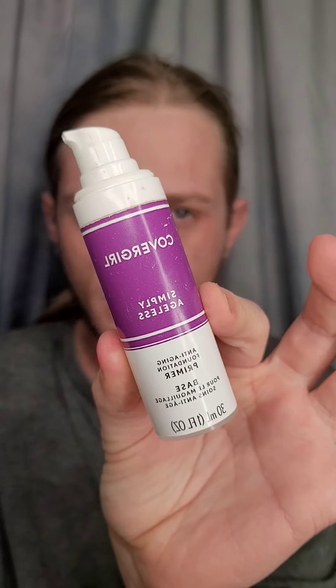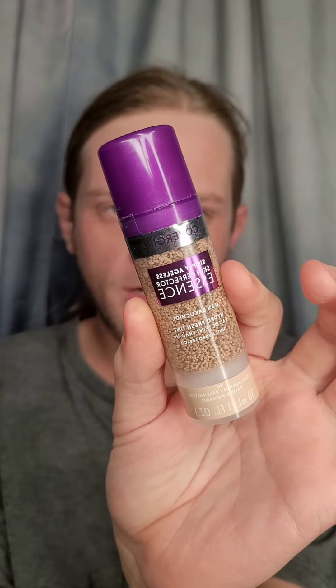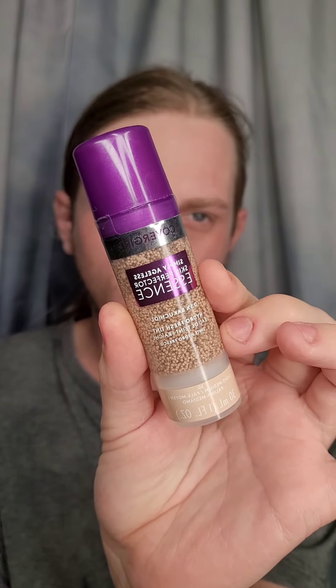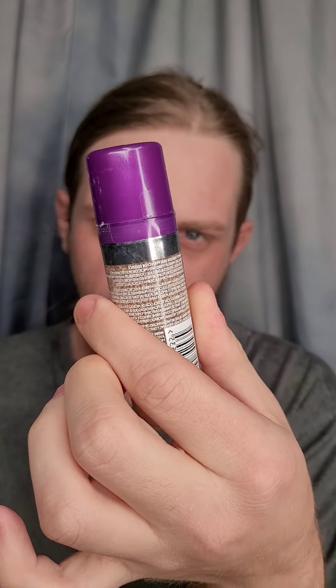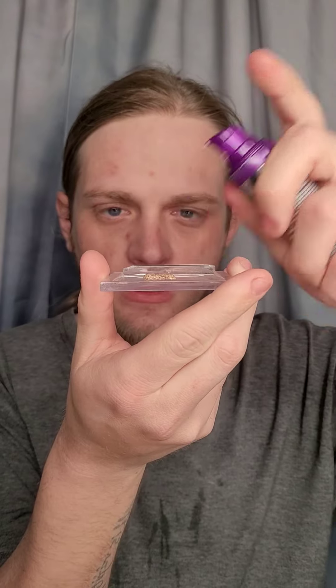First things first, I'm going to prime a small amount in my hand and rub that on the face. I'm going to use a new product today — the CoverGirl Simply Ageless Skin Perfecting Essence — and I'm just going to take one pump.